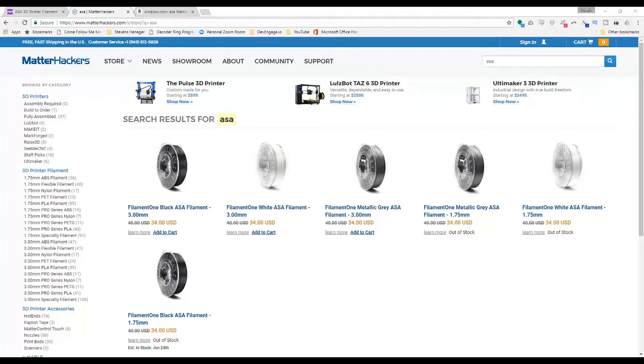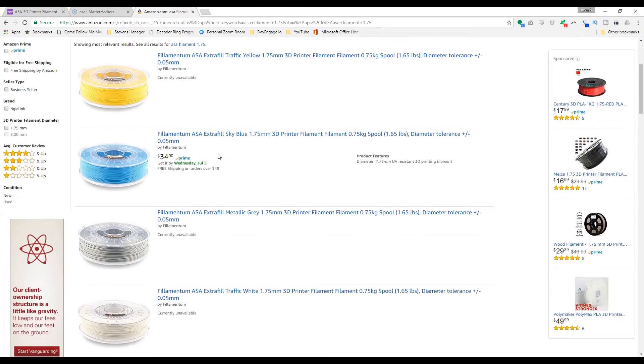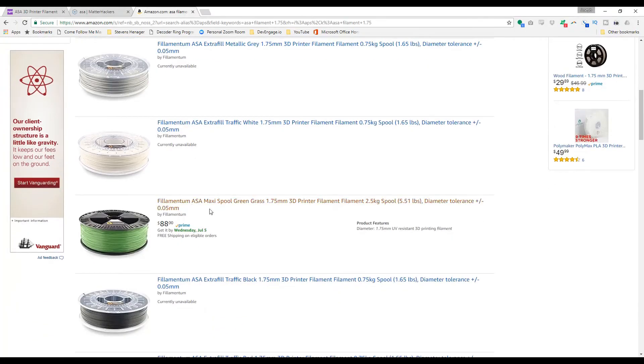I wonder if anybody else is selling it. Hey, check it out — MatterHackers is selling it! MatterHackers has black, white, and gray... not ideal, and if you want 1.75mm they have nothing. Let's see who else has it. Amazon, you are my friend... currently unavailable, currently unavailable — everything is currently unavailable. They've got red — also unavailable. Come on!